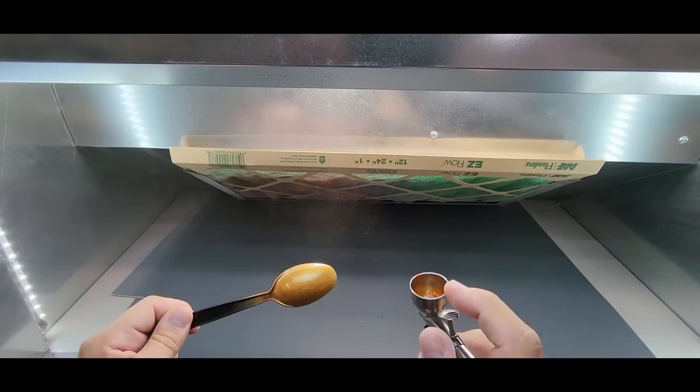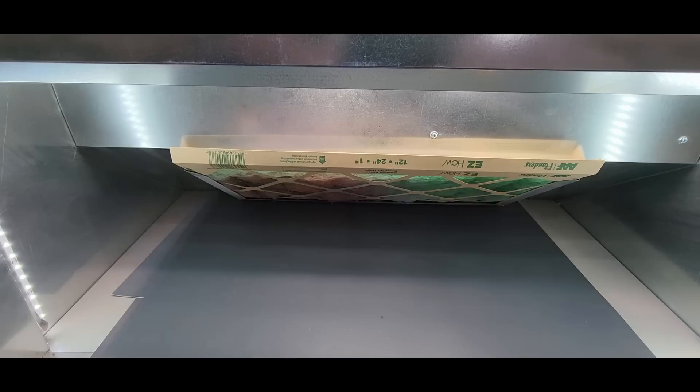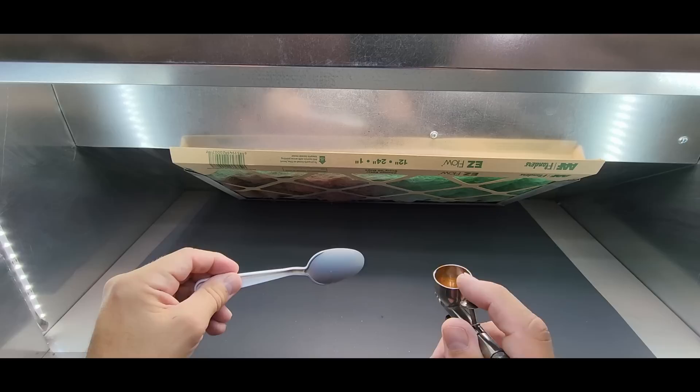The black gives it a completely different look — a little bit of depth to it. Wow, that's awesome. Let's try the gray. Looking for a gray spoon.